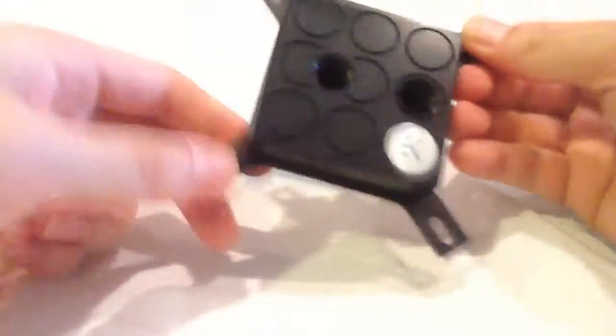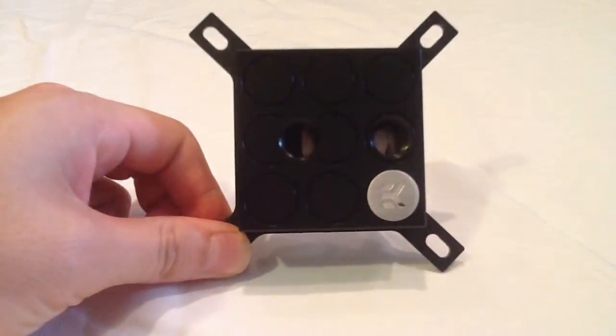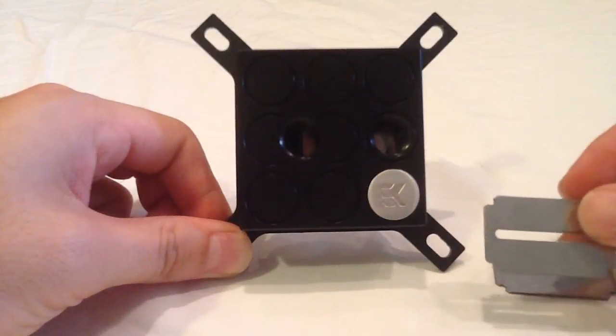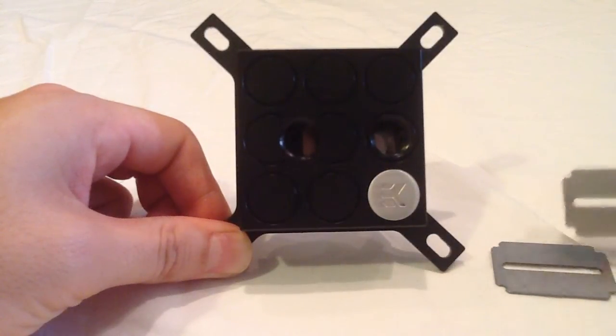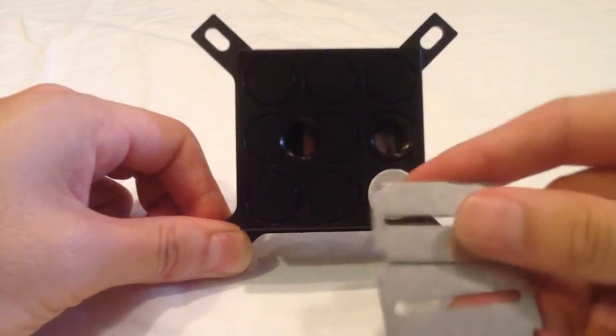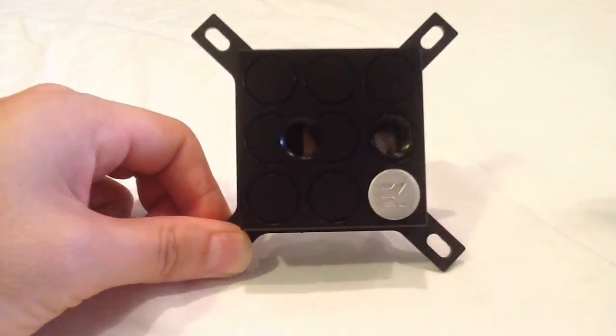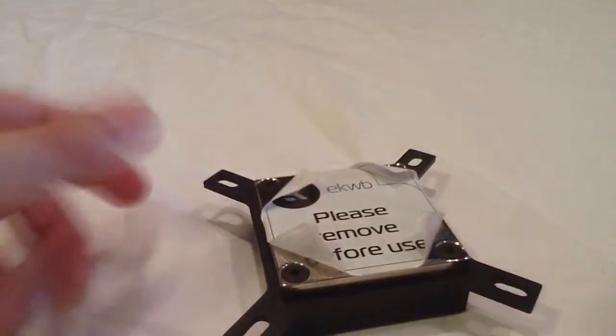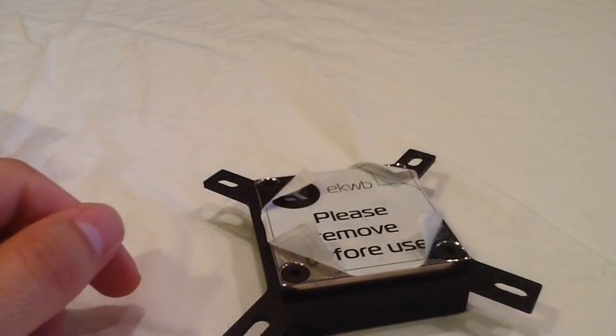And that is how you change the jet plates on an EK Supremacy CPU water block. Thank you for watching — please like and subscribe, and see you next time for more videos.